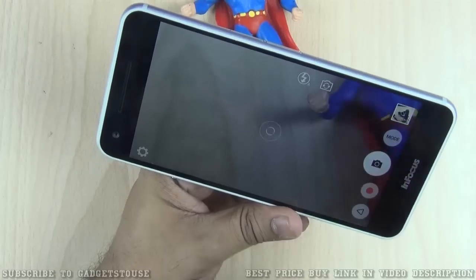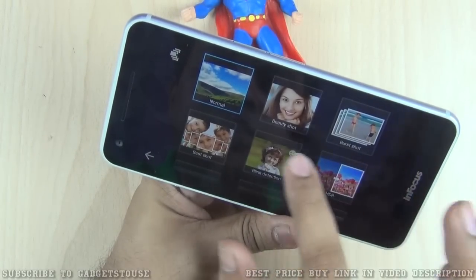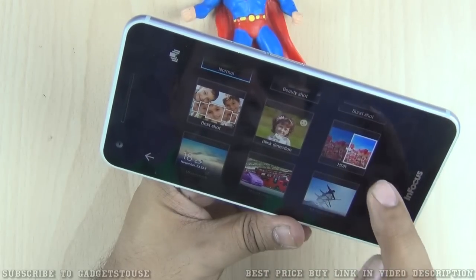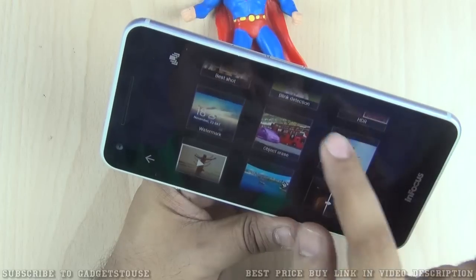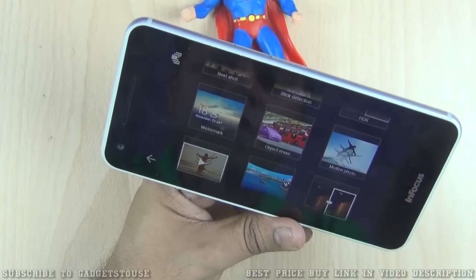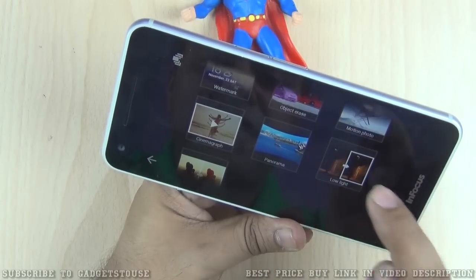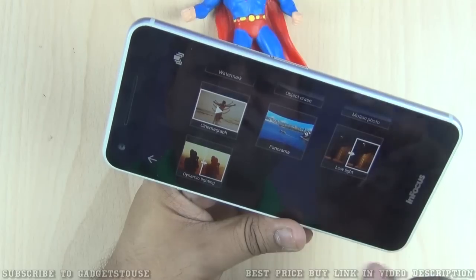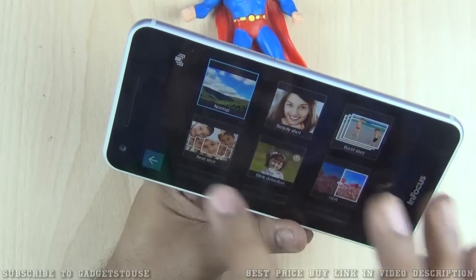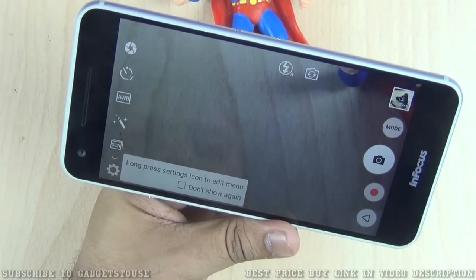The camera interface supports different shooting modes including beauty shot, burst shot, blink detection shot, HDR mode, watermark shot, object erase mode, motion photo mode, cinemagraph mode, panorama mode, and a low-light mode. There is also a dynamic lighting mode, so there are a lot of photo modes available on this camera.